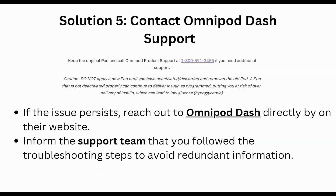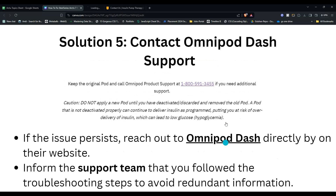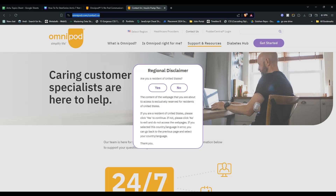Solution 5 is to contact Omnipod customer support. If the issue persists, reach out to the official Omnipod customer support page — they can help troubleshoot the issue and provide further assistance. Simply provide them the essential steps you have already taken, then wait for them to provide additional troubleshooting steps.